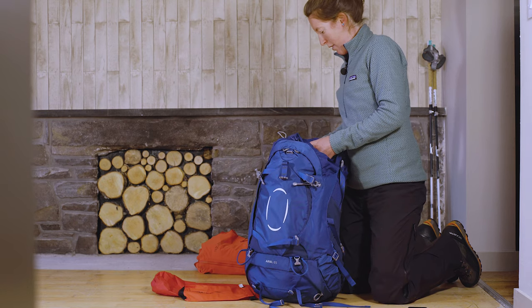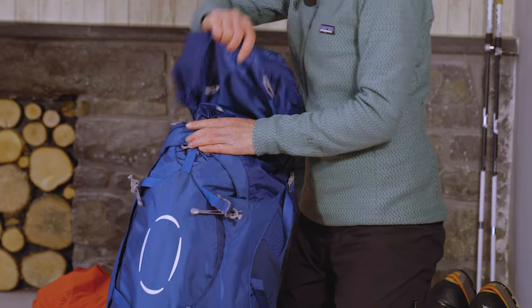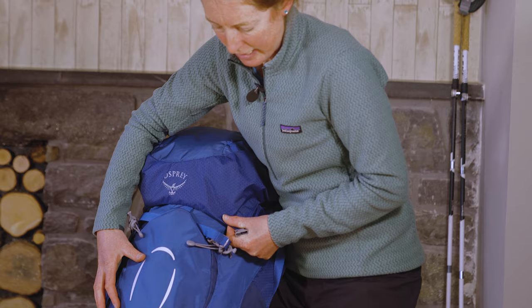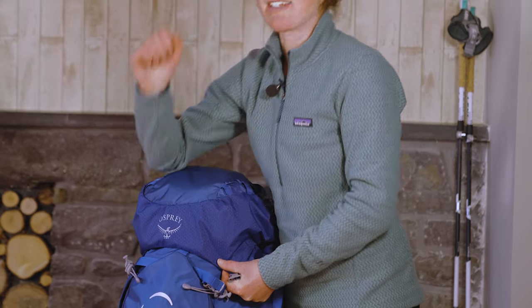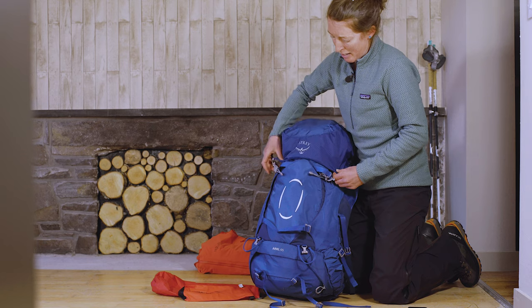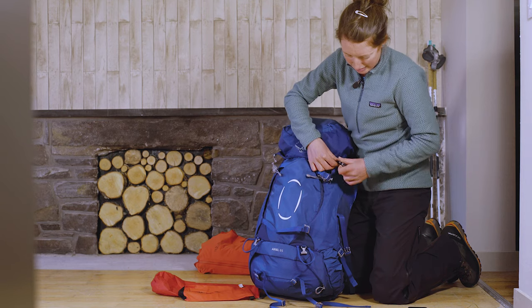If you've got a flask or some heavy food, try and put that in the middle of your pack — not right at the bottom, because that will start to pull the rucksack backwards off your back, and not at the top either, because it might just be hitting your head as you walk.